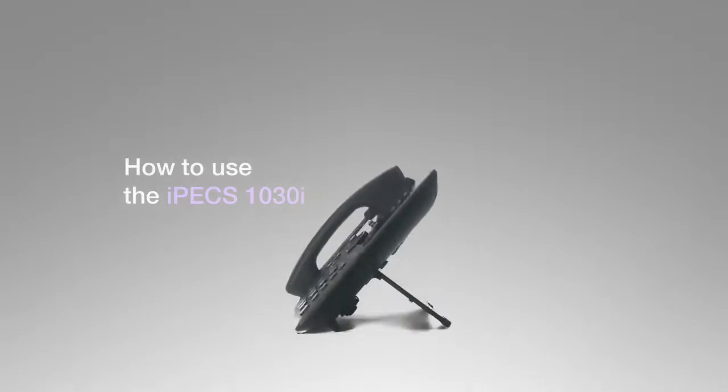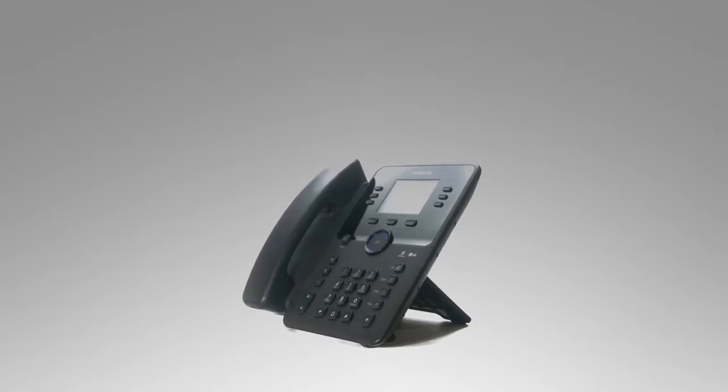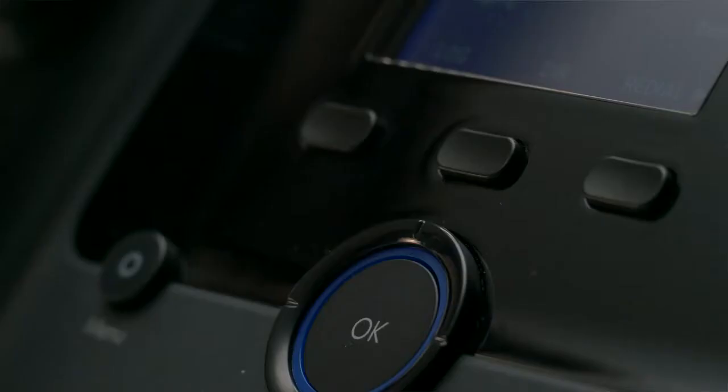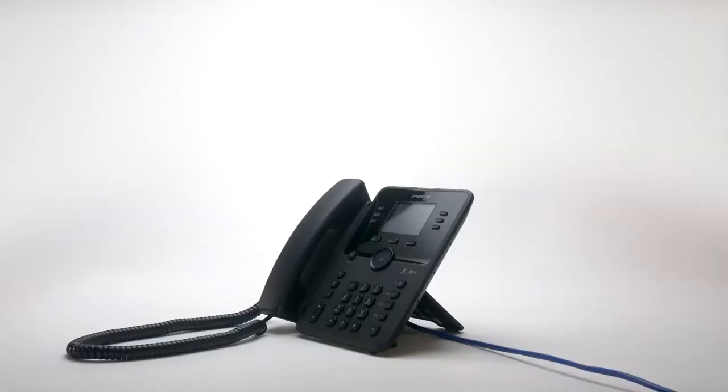This video introduces the Ericsson LG IPEX 1030i handset and will show you how to use your new phone. Your phone has five main components: the handset, the keypad, the display, fixed keys, and soft keys and flexible keys. First we'll cover the basic features of your new IPEX 1030i, then we'll move on to more advanced features like the flex keys and soft keys.